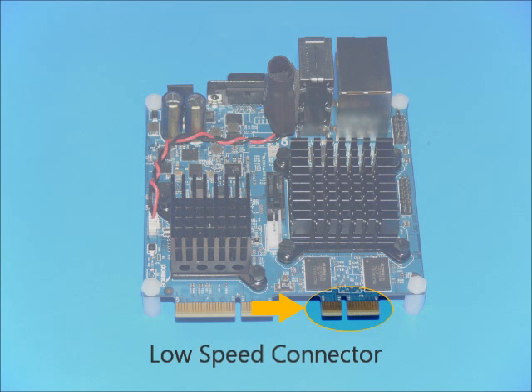The low-speed connector brings out additional I/O signals and buses and is used to connect the Gizmo board to the Explorer board. Included in this interface you will find an additional USB bus, A2D and D2A signals, GPIOs, a SPI port, PWM pins, and more.